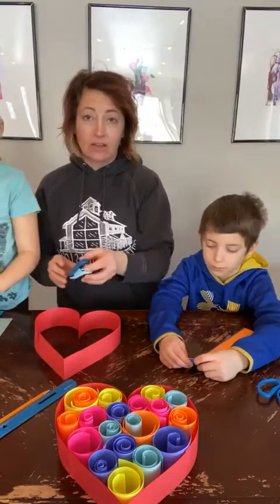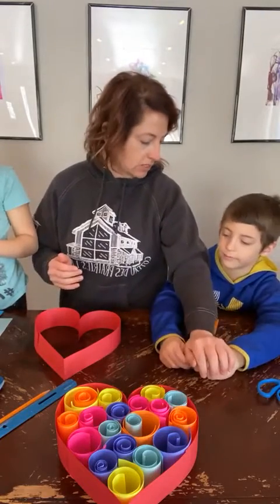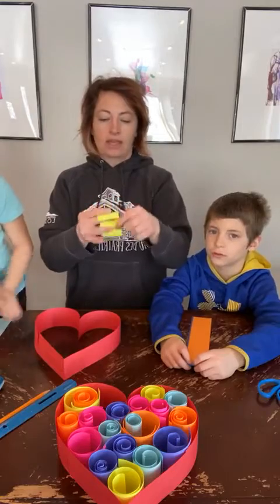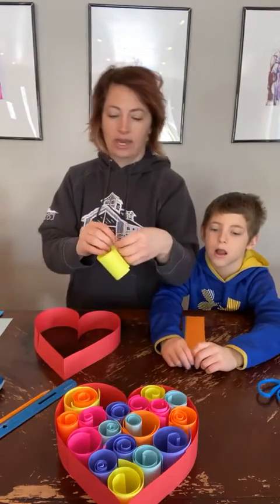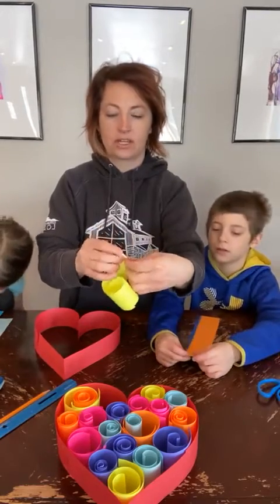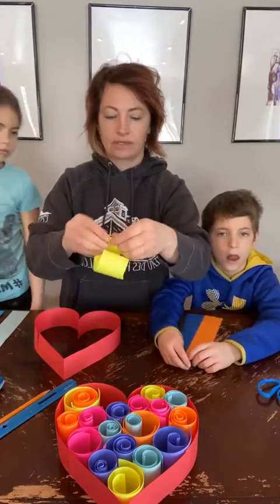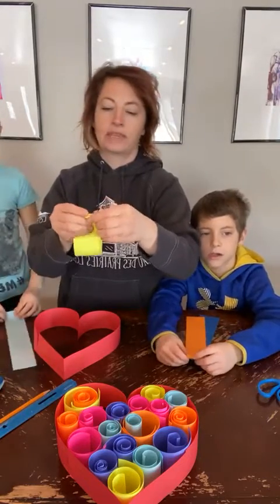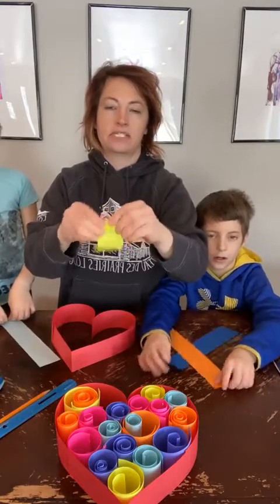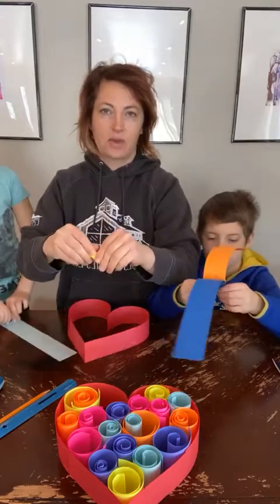I'm going to have Ella go ahead and start rolling the paper just so you know what it looks like. These strips are also two inches wide and however long the paper is. The idea is to go ahead and roll the paper — you're going to squeeze it in and roll it up nice and tight. Rolling it up sometimes takes a while to get to the end, so that's why a smaller heart is easier to fill in, especially if you have short attention spans.